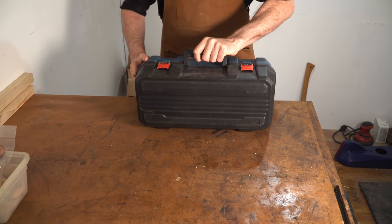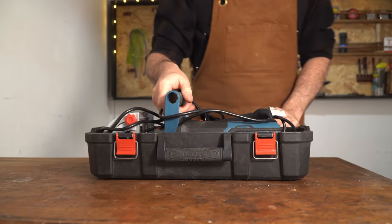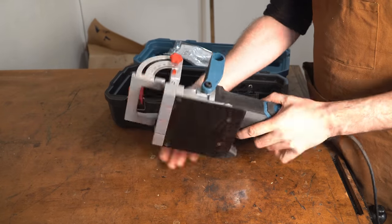Hello, I'm Matt and welcome to Badger Workshop. I've had this Erbau biscuit joiner for a couple of years now. I wanted to give you my thoughts on it and my thoughts on just using a biscuit joiner in general. For me it's definitely not an essential tool but it's very nice to have sometimes.